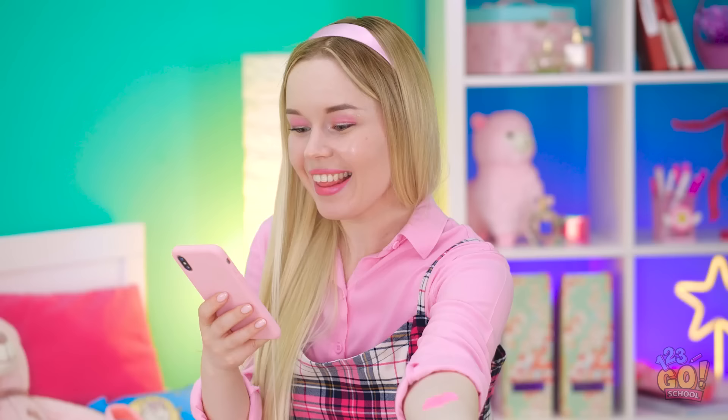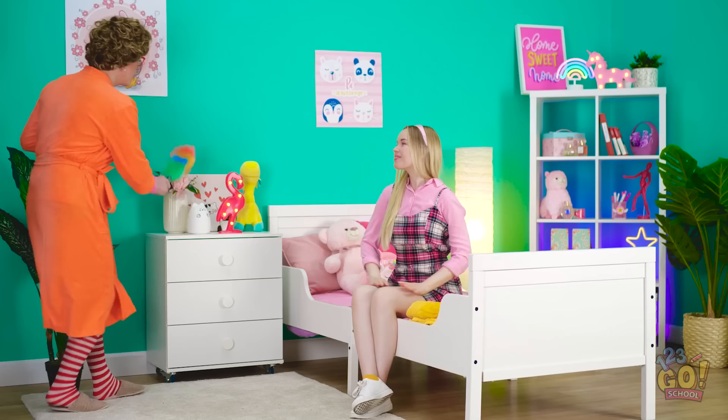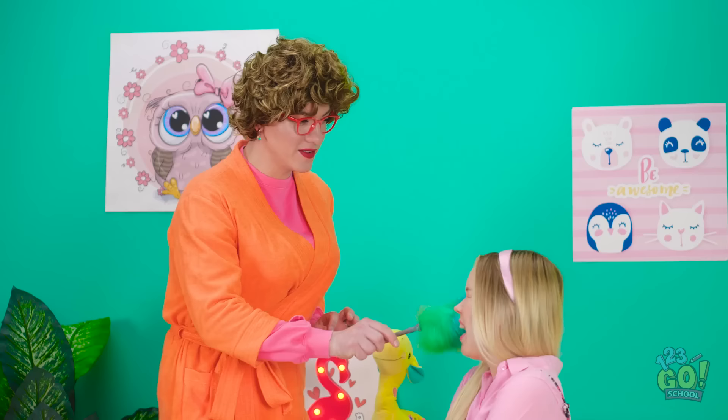Oh no! Mom's coming! Better get rid of it! It's not coming off! Look at you! Do me a favor and pick up around here. Will do! Love you, Mom! Phew! That was a close one!